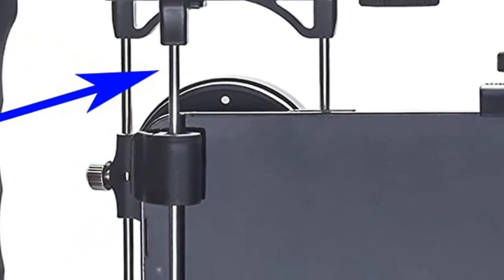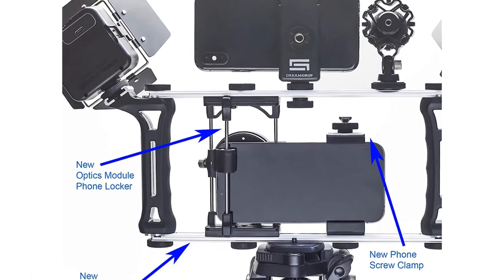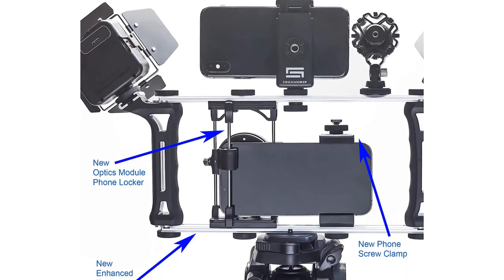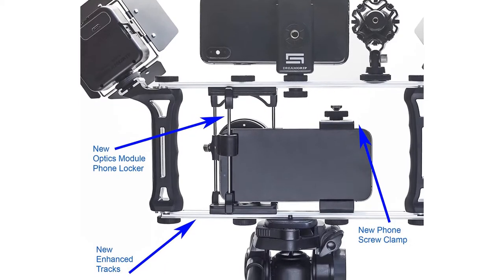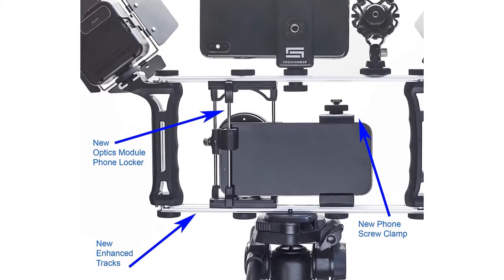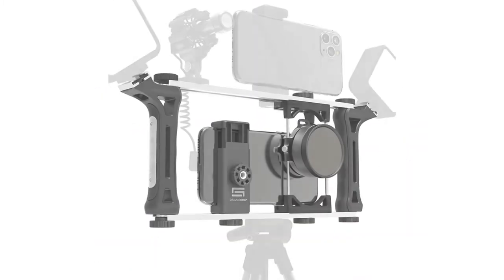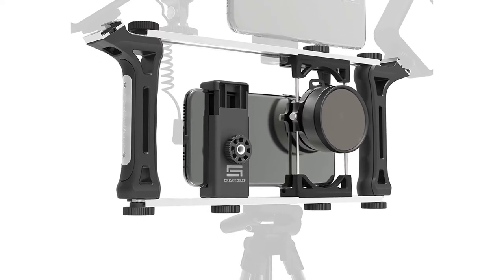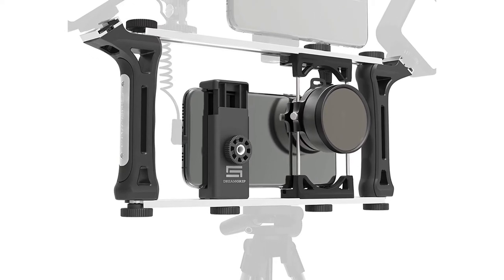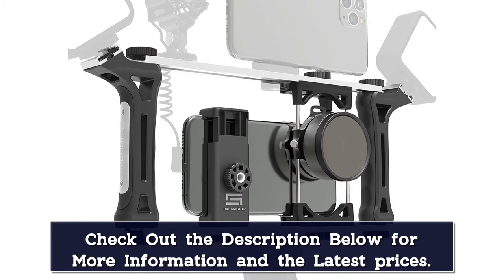As seen in the picture below, you can attach 2 cameras, a microphone, and 2 light sources to the rig simultaneously. The option to take video at multiple angles opens up a lot of possibilities. For example, you can have one camera pointed at you and one camera pointed at a live event you're watching to record a real-time reaction video. If you get 2 super bright LED lights, you could use the rig to record good-looking videos in very low-light situations.